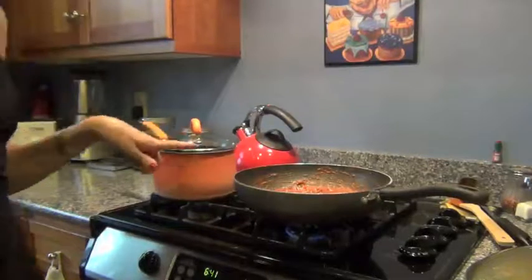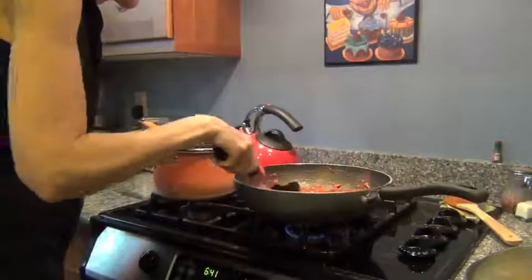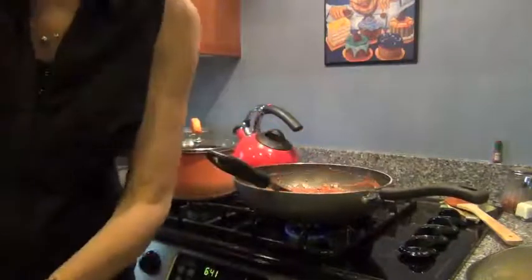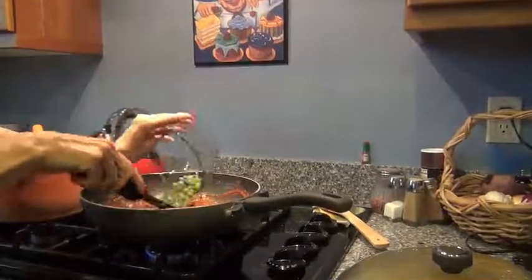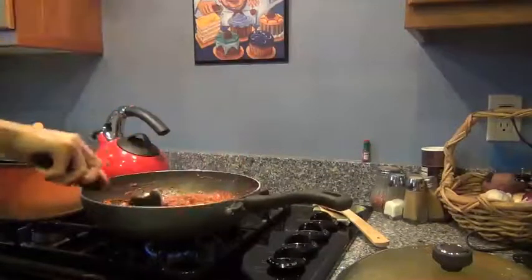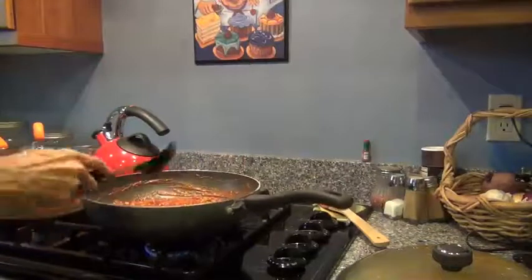I actually cooked this down for about 35 minutes. Up here in Eagle, things take a lot longer. I don't know where the person was that wrote the recipe for Door to Door Organics, but up here it took me about 35 minutes to get the carrots softened and the sauce to thicken up. Now we're going to add in the English peas. We'll stir that up and let that cook for a little bit longer. Really easy recipe. The hardest part is just measuring out all those spices.